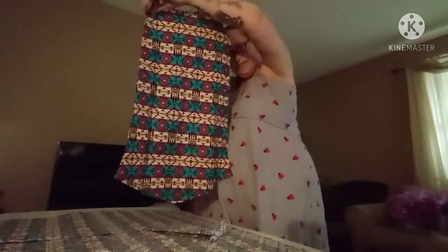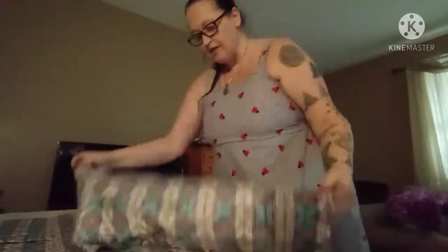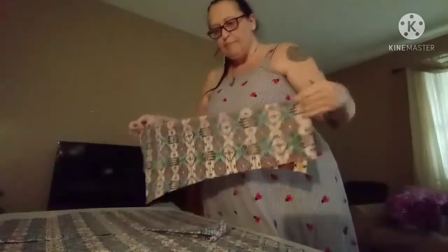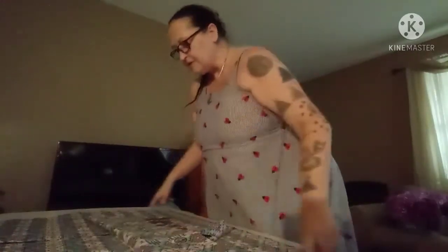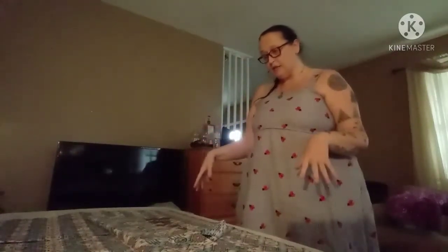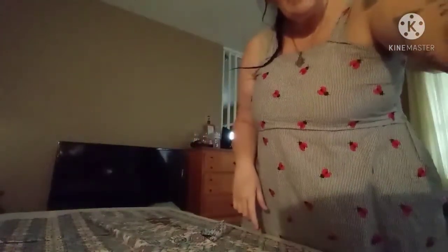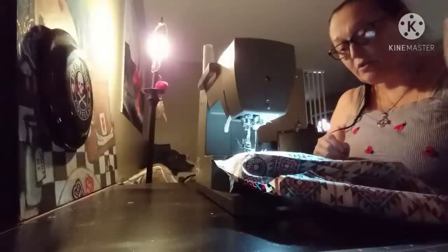What I'm actually going to do with the sleeves is, before I sew down the sides, I'm going to go ahead and add the sleeves as soon as I sew the shoulders, and then we'll go from there.